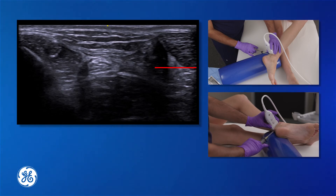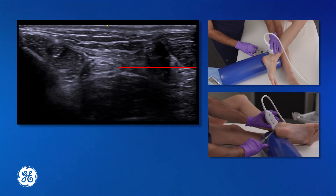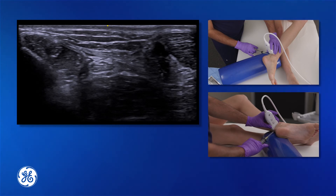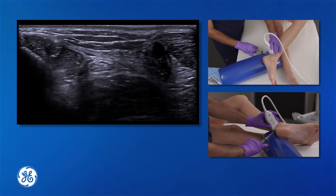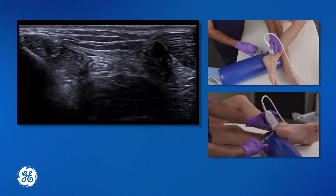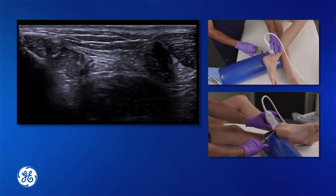Advance the needle forward to the area of the posterior tibial nerve. Using 5-10 cc's of local anesthetic, surround the posterior tibial nerve, being careful not to inject into the artery or the veins surrounding this nerve.